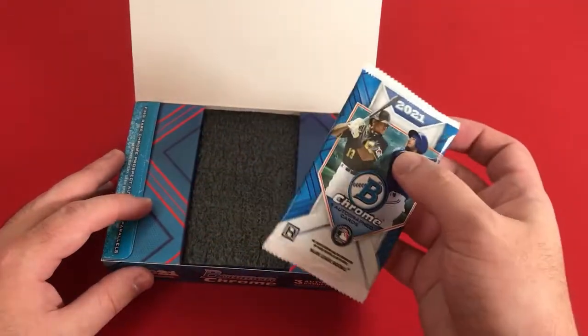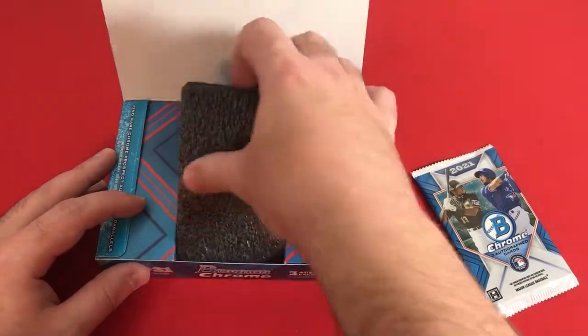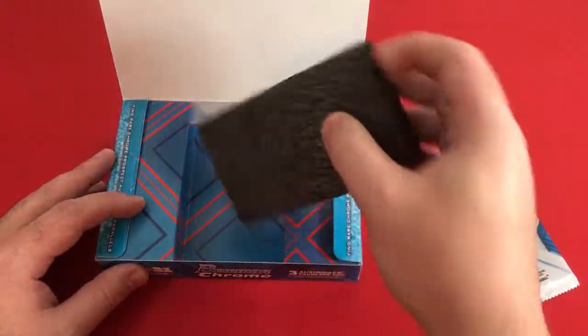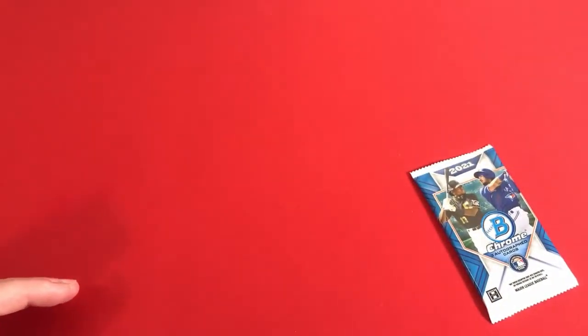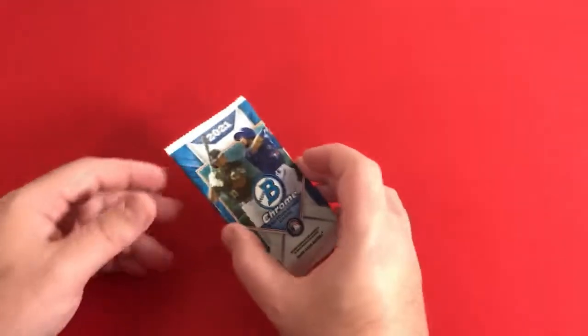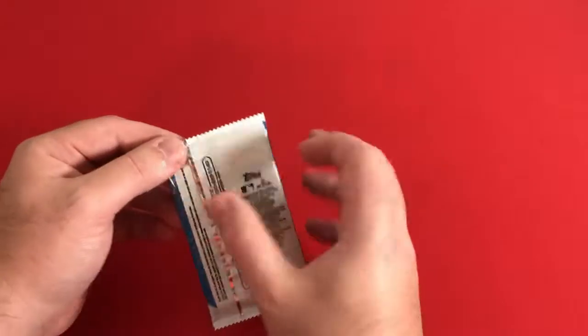I think this year they've really just put it in like a normal pack, where I think in previous years it used to be in a jewel case. So no jewel case anymore, just a single pack. They used to have some kind of padding in between them, but they don't want to do that anymore.